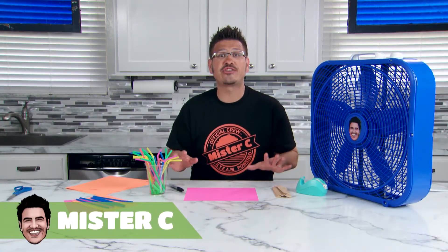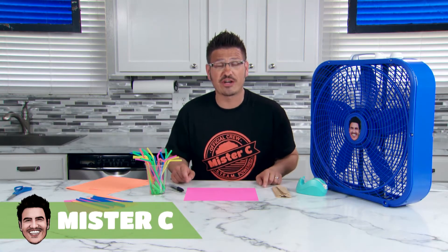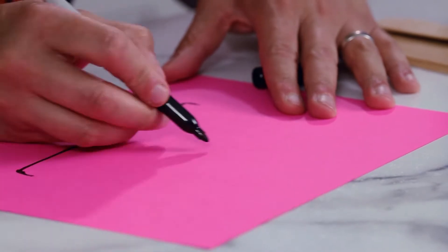Ahoy matey! Today we're engineering boats that you can sail in your very own home. Let's design our sailboats.